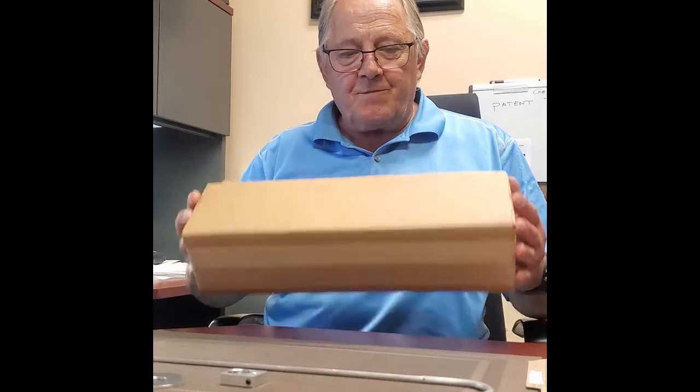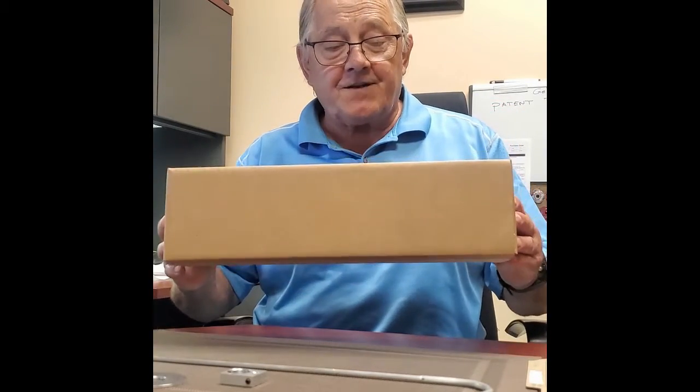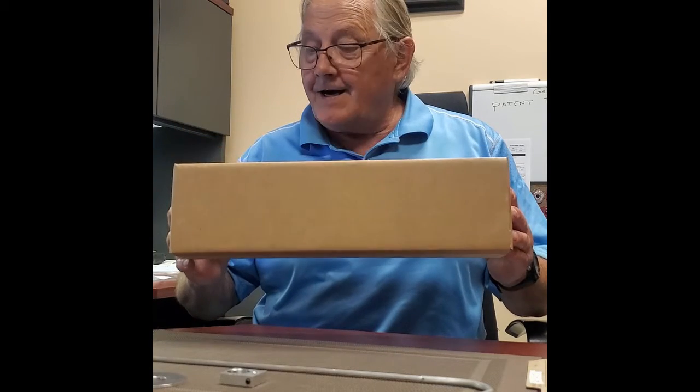Good day — looks like we're going to be assembling the GB today. You would have received a set of 20 in a box similar to this. It comes disassembled, which means big savings on shipping for you.